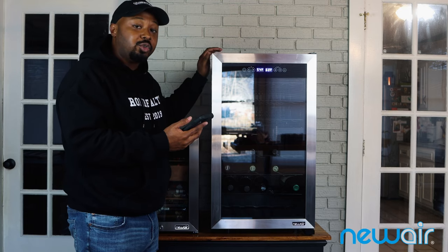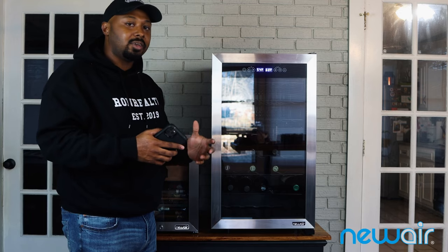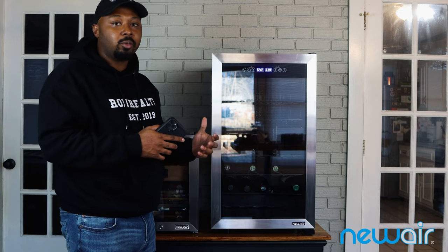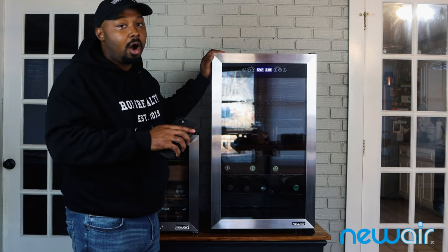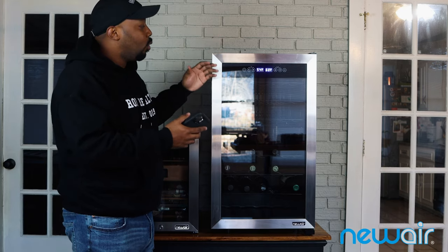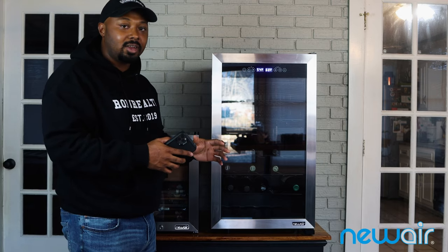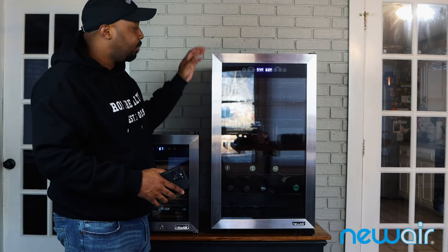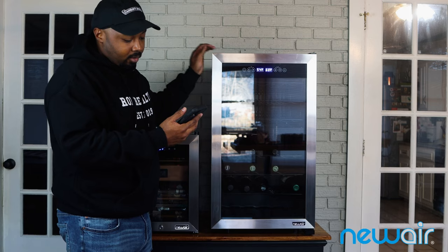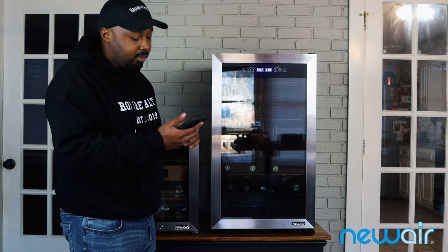The noise level is 25 decibels, so again, not the loudest thing in the world, but worth considering if you plan to put it in a bedroom or a quieter space. These freestanding units are also popular for kitchen build-outs and kitchen islands — you can place it wherever you want in your kitchen. Bottle capacity, as mentioned, is 43 bottles.